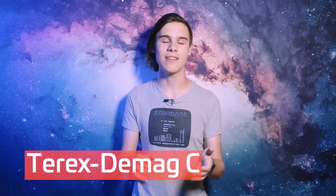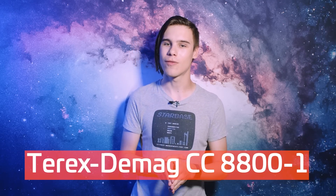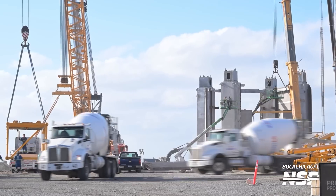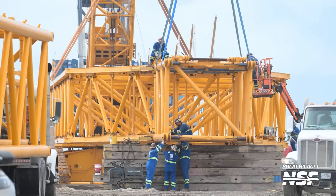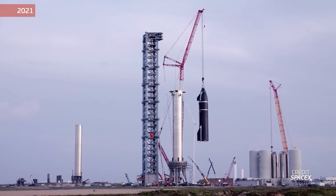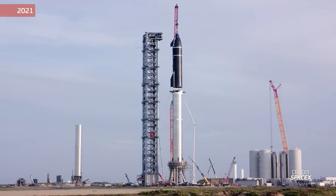Next to the tower, the Terex Demag CC8800-1 crane that will be used to build it is also continuing to be assembled. This is of course a giant beast that could never fit down any road, so it has to be delivered in sections. Assembling such a huge crane is basically a construction project within itself, so expect progress reports on the crane construction for a few more weeks. We saw a similar process during the first tower's construction, where that giant multicoloured Frankenstein crane was used — that same crane also lifted Booster 4 and Ship 20 onto the orbital launch mount. Now, I wonder if we've seen something get lifted onto the OLM this week that wasn't lifted by the chopsticks.